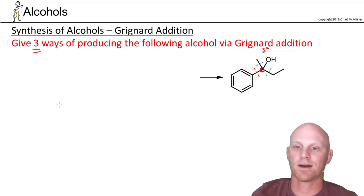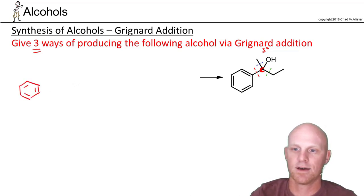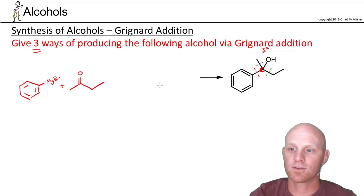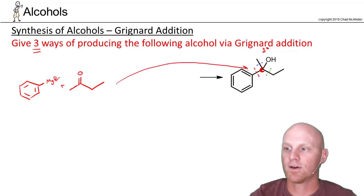Starting with the bond diagrammed in red: if we're going to make that carbon-carbon bond, then if we break it, we'd have one fragment, and then the other fragment with the oxygen — recall that oxygen used to be a carbon-oxygen double bond, so there's your ketone — and the other fragment had to be the Grignard reagent with MgBr. This combination, followed by H3O+, allows us to make the bond shown in red.